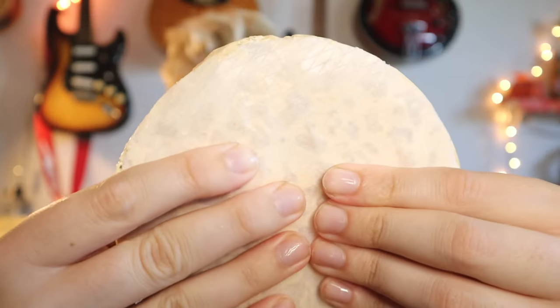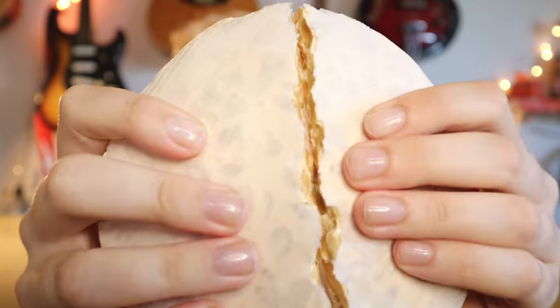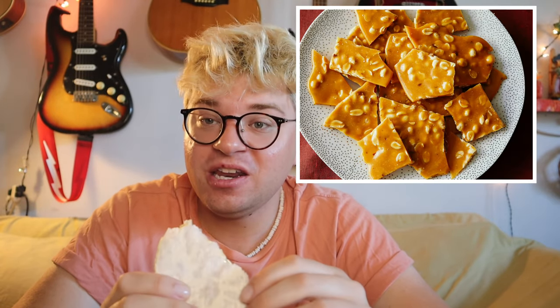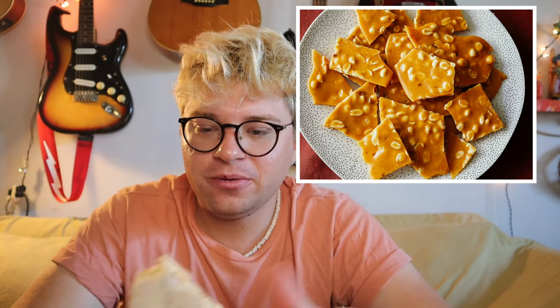Actually, you know what it tastes like? Let's crack this open. Oh yeah, split in half. This tastes like peanut brittle — have you ever heard of peanut brittle? Well, I guess this is the Spanish version of it. It's actually pretty good, it's just really hard.